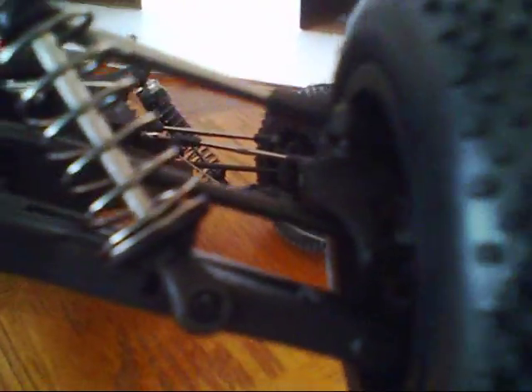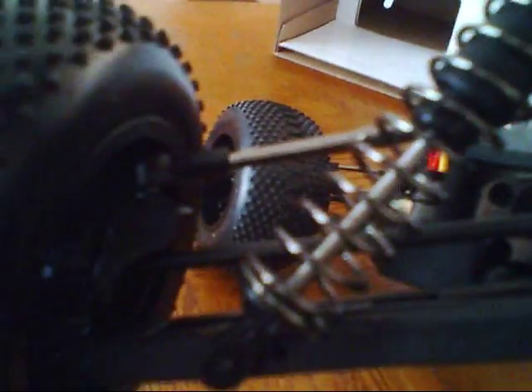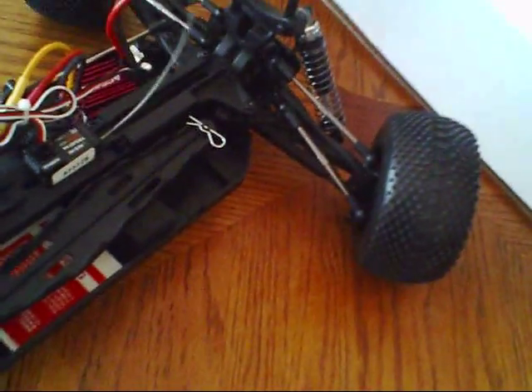It's got adjustable turnbuckles — how strong they are will have to be seen. Turnbuckles for the steering as well. It says it's got CVD dog bones all the way around, so we'll have to see how those go and see if they bend after much abuse with the brushless on the track. And this long antenna is already getting in the way — I don't really like these long antennas anymore.